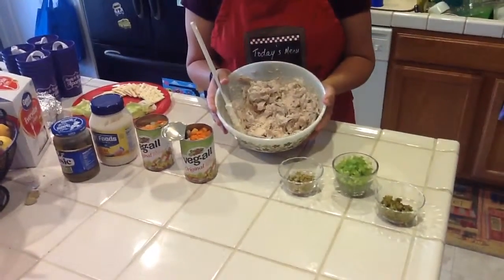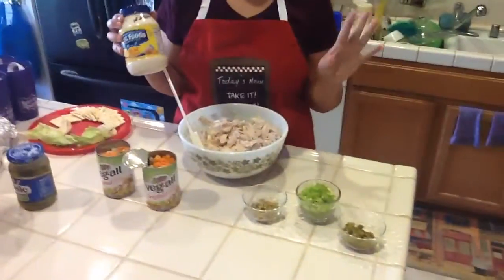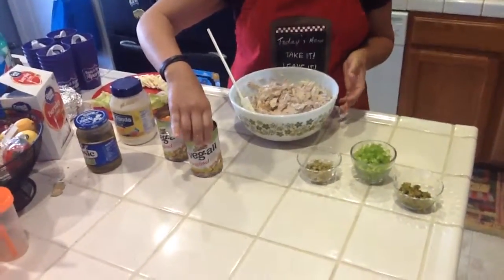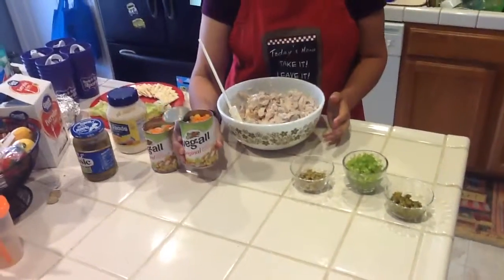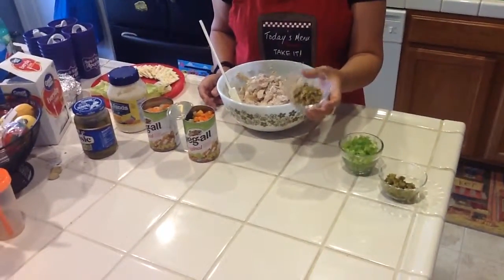I went and got two or three rotisserie chickens, and I like the real mayonnaise best — I don't do Miracle Whip. So the mayo is pretty darn good. Then the Veggie All — however much you make, that's how much you want to add. I got two cans but I'm going to try one. And I got the green olives and chopped them up pretty darn good.